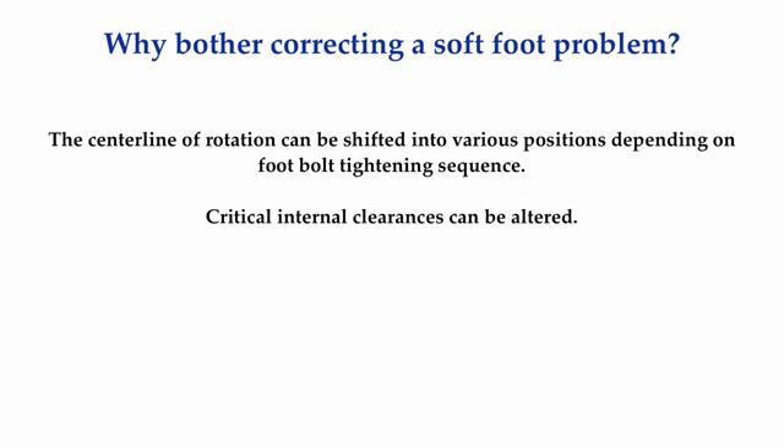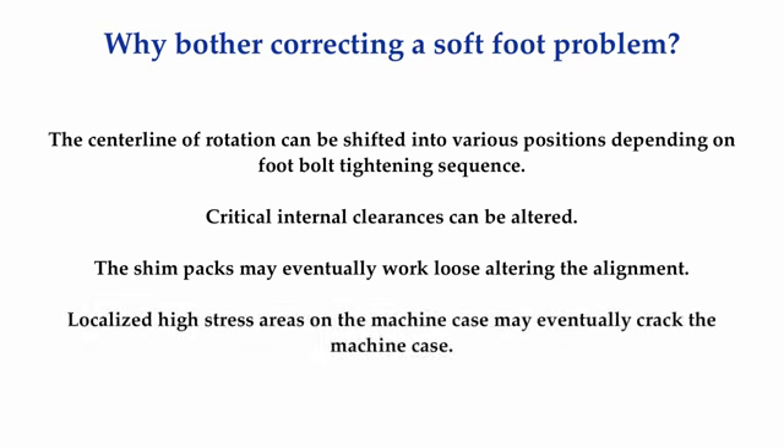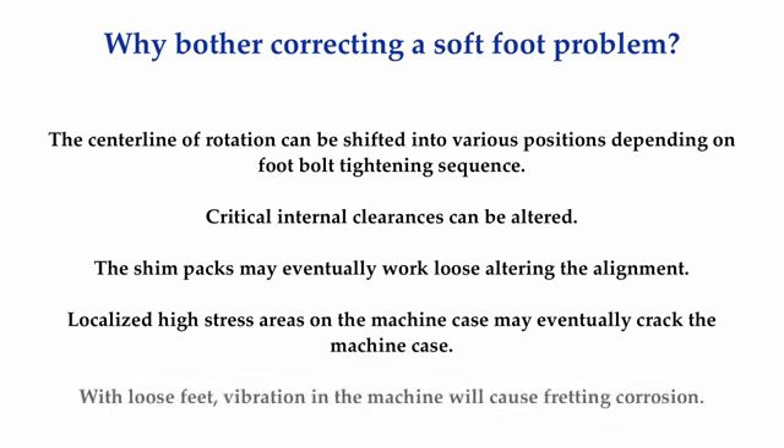Tightening down foot bolts that are not making good contact will cause the machine cases to warp, upsetting critical internal clearances on components such as bearings, shaft seals, mechanical seals, pump wear rings, compressor staging seals, motor armature to stator air gaps, and improper gear mesh. Over time, residual vibration in the machine will begin to loosen the foot bolts, and the shim packs may possibly work out from under the feet with the soft foot condition there. With loose foot bolts comes the possibility that the alignment may shift into undesirable positions. Localized high stress areas on the machine case may begin to cyclically fatigue, eventually cracking the machine case. With loose feet, vibration in the machine will cause fretting corrosion and repetitive impacting on the machine case and mating frame, damaging the surfaces.